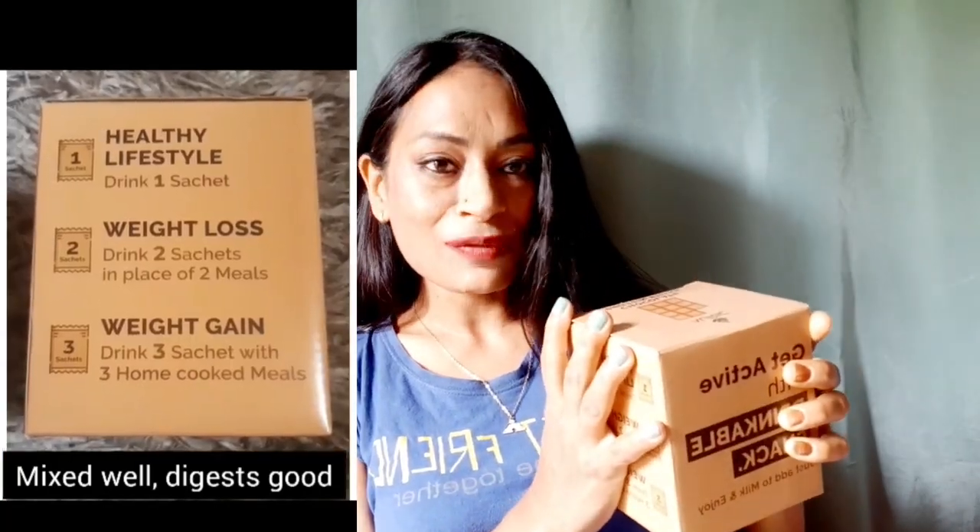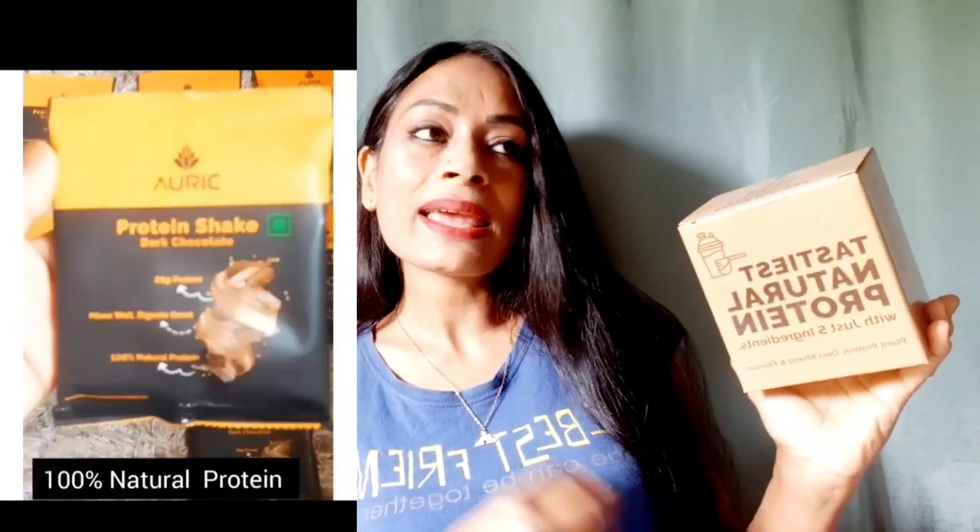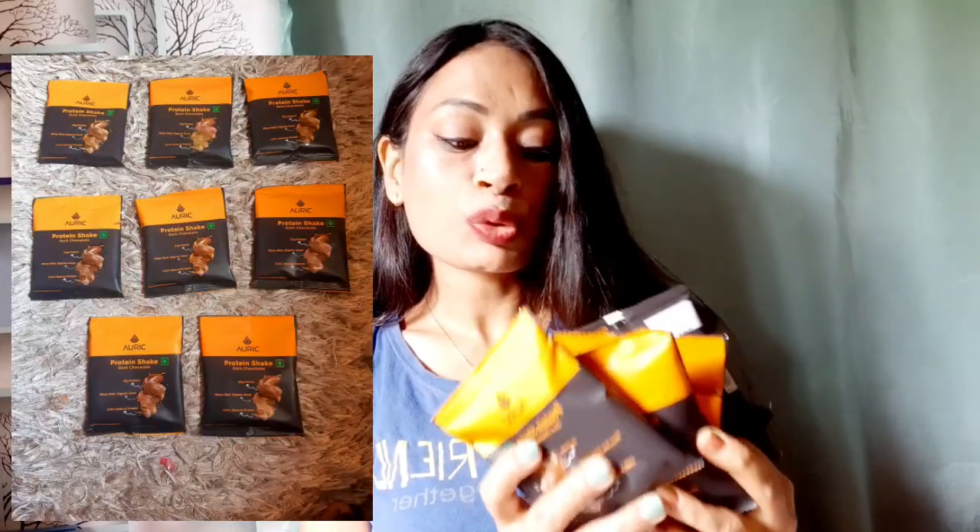So guys, this protein shake comes in a cardboard pack which has every single detail about the product written on it. You are going to get eight sachets of protein shake in this box.